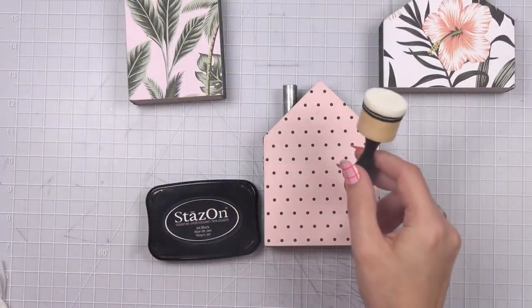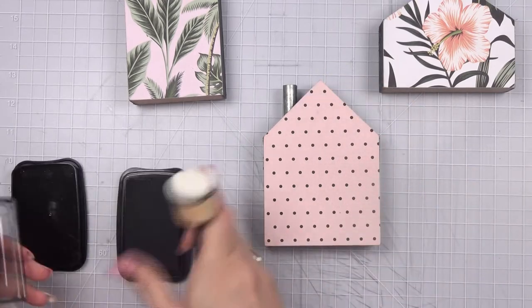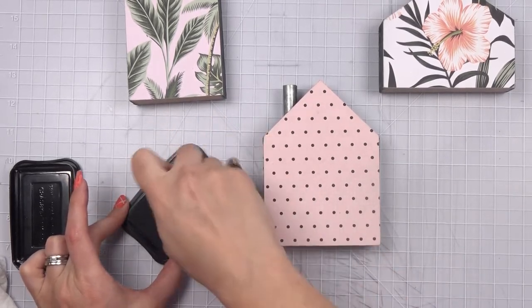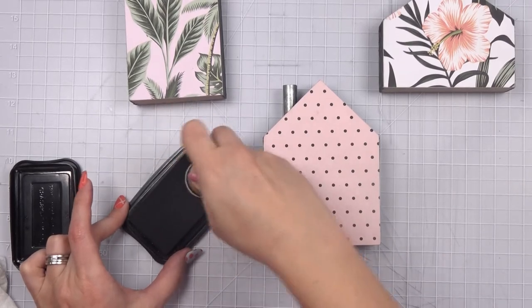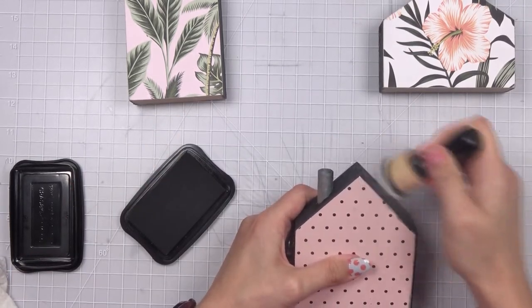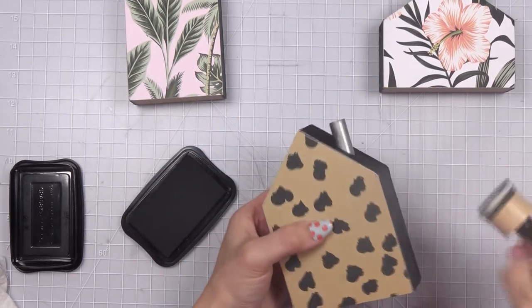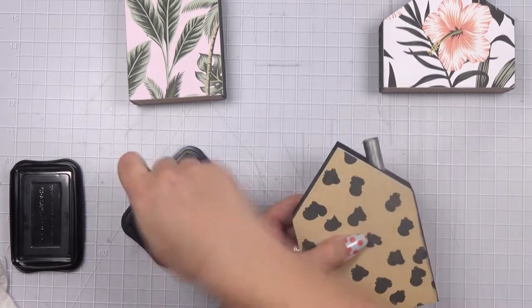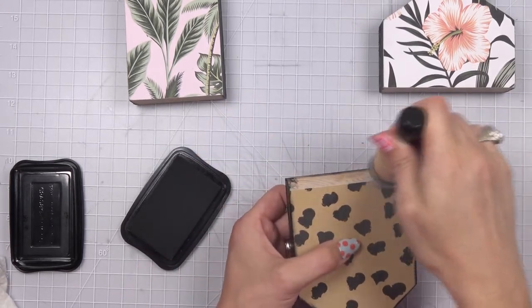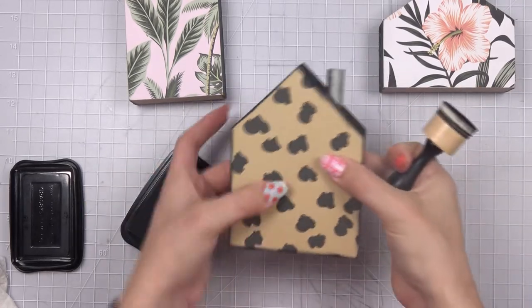I went and got my mini ink blending tool and I'm going to load it up and just run it around the edges. I'm using Stays On ink because I don't want it to get wet and run if these are going to be decoration. It just gives a soft edging. We'll do the same to the other side as well. If your edging is a little uneven, that's okay - it's just going to add to the rustic charm of these houses.